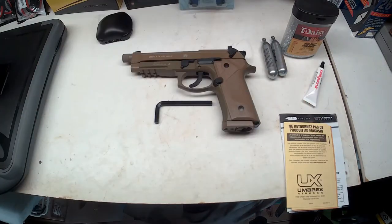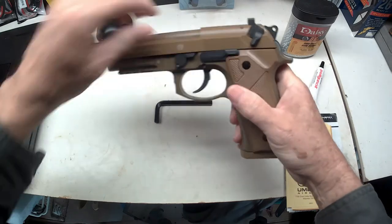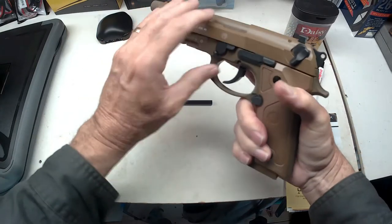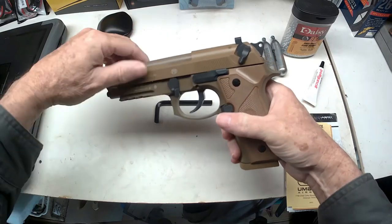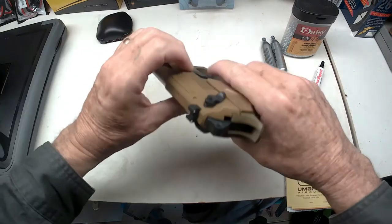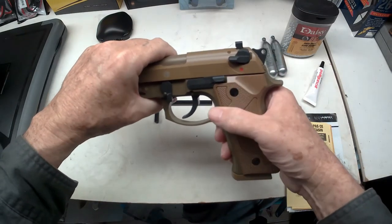That's what comes in the box. It's got a safety here — it won't do anything with that safety on. You have to push this button in and then release that. Now it's still locked because it's got another safety. If you're left-handed, you can use your thumb and do it; if you're right-handed, you can use your thumb and do it too.